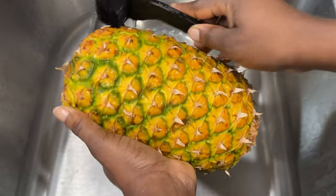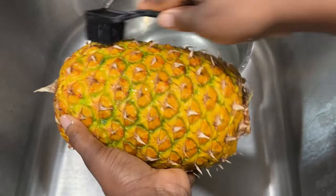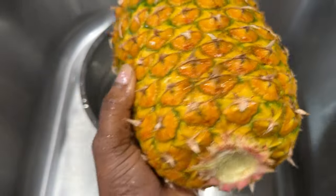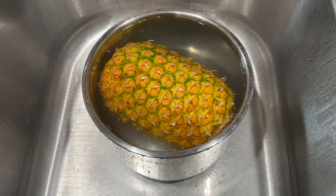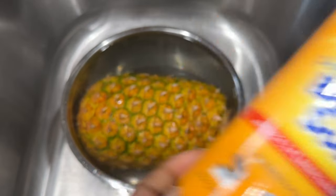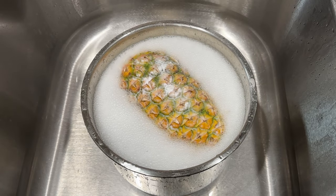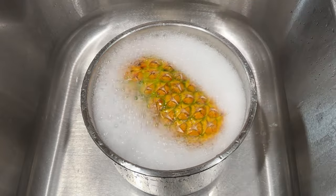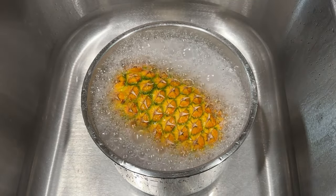I'm using a kitchen brush to scrub, but you can use any brush you find or even a new toothbrush. After scrubbing, I'm going to put the pineapple back into the vinegar solution and add some baking soda. The baking soda helps neutralize the vinegar, and it's also been found to be an effective way to remove pesticides. I'll let it soak for an additional one minute and then rinse it off.